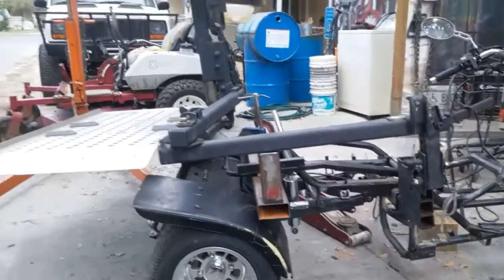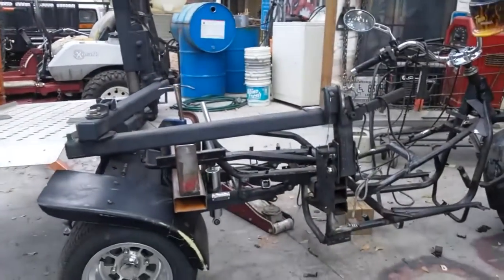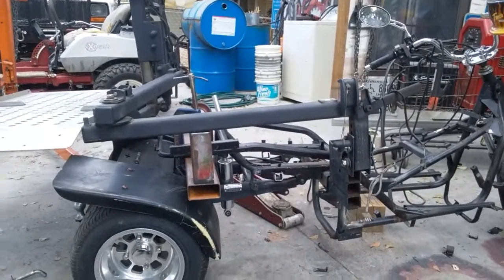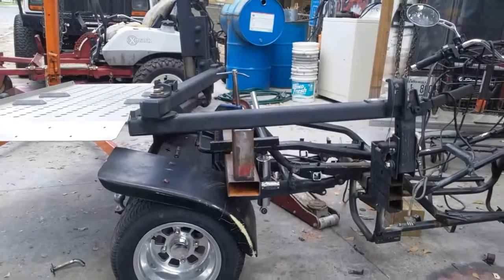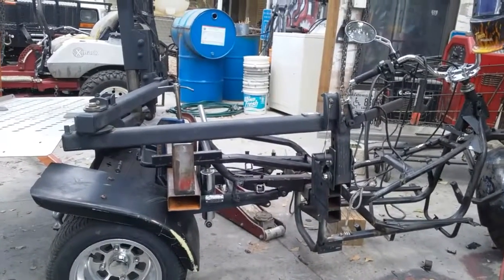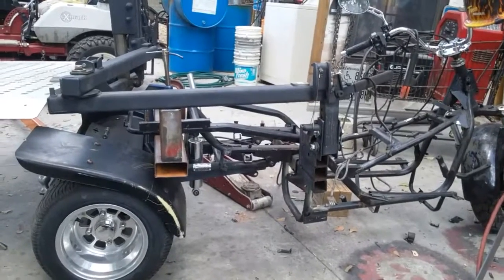It's an engineering nightmare to get this up there like it should be — everything weighted and height-wise — there's a lot of variables to take into effect on it, but it's being a nightmare.